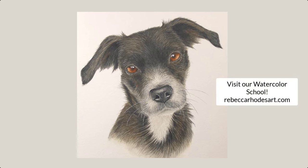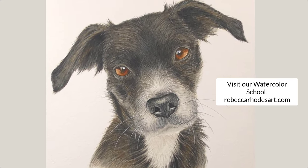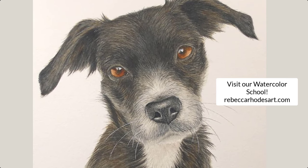If you'd like to see this tutorial in real time, I invite you to visit our watercolor school, where you can learn to paint this dog and many other kinds of animals and people. I hope you found this video helpful. Thanks for watching.